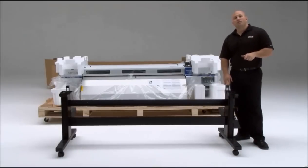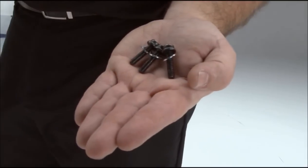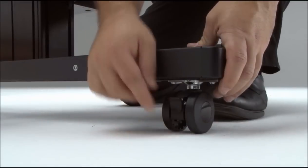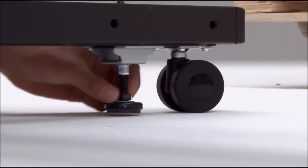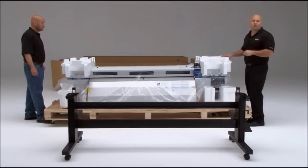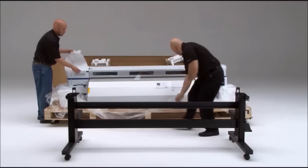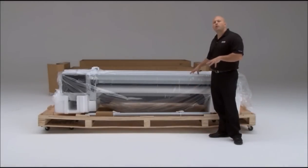We're almost ready to put the printer onto the stand. Before we do that, there are a few things you want to do. First, make sure all the hardware is ready — there are three bolts that hold the printer onto the stand. Next, secure the casters on both sides: the wheels should be locked and the feet should be put all the way to the ground, so the stand does not move when loading the printer. Now remove all the foam and plastic from around the printer. The printer ships with two carrying bars, which will help you load the printer onto the stand safely and easily.